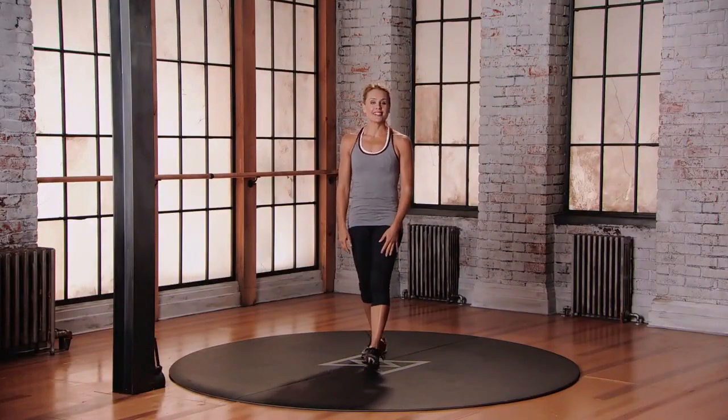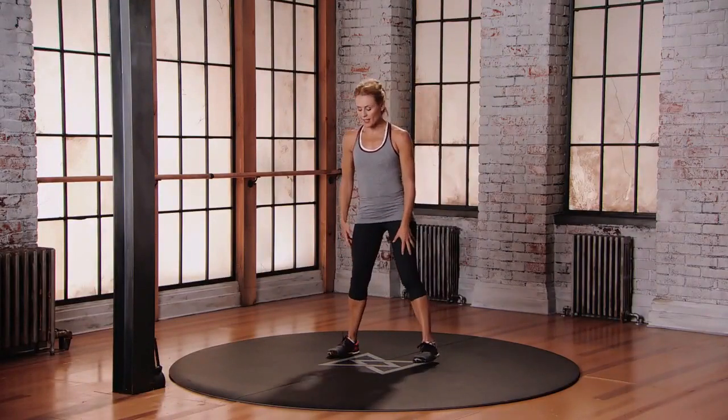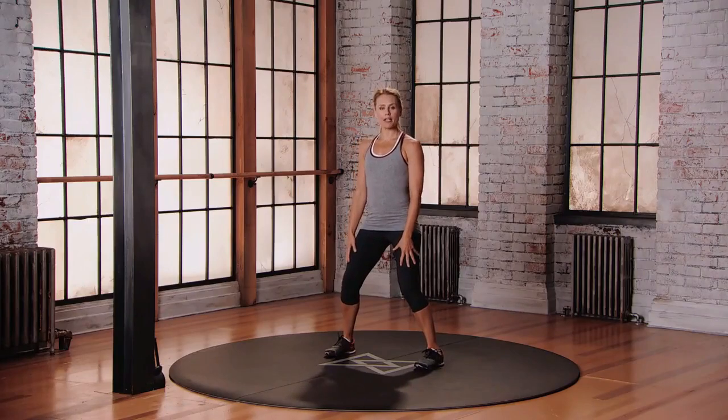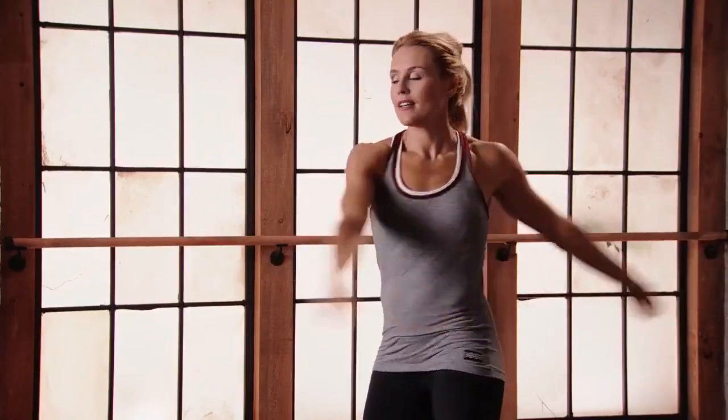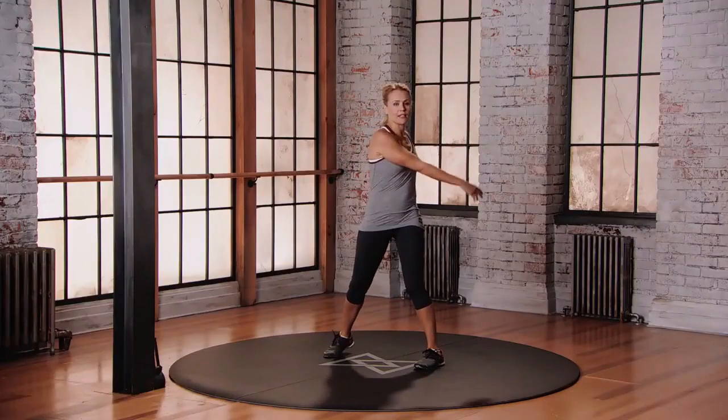This is mod one for the bent-over zen swing. Starting with your feet wider than hip distance apart, a little micro bend into the knees, you're just gonna start to move those arms around the body, letting the hips direct the movement.